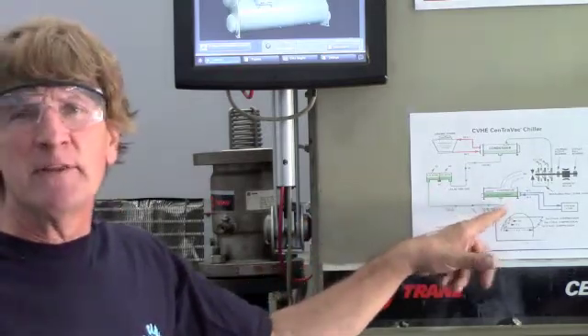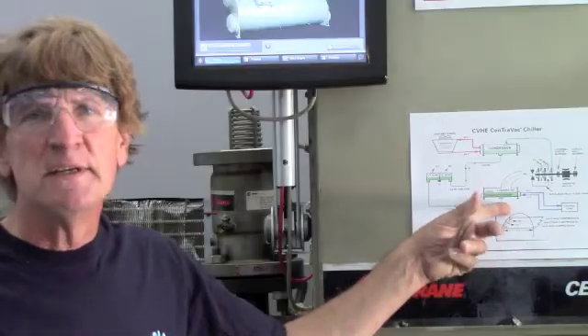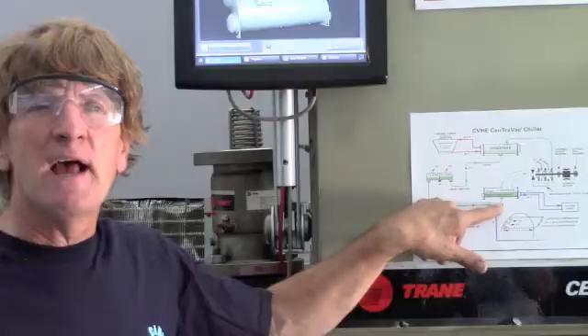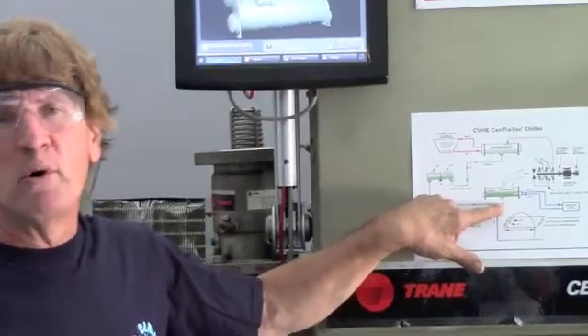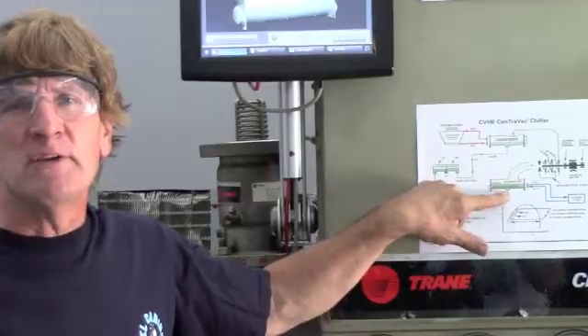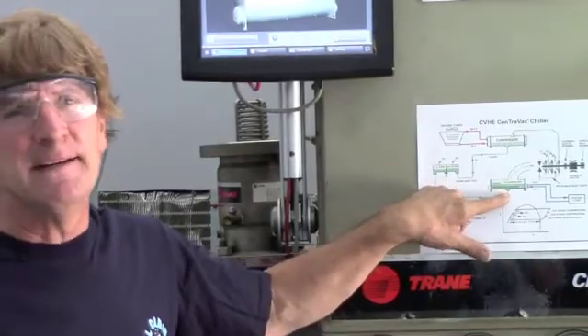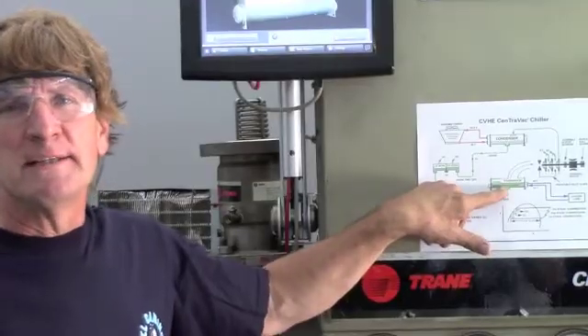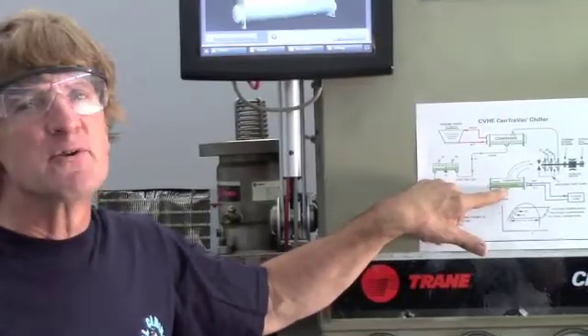The refrigerant comes down as a liquid into the evaporator. That liquid covers the tubes. Right in here where it goes in, we have a restrictor or a fist. That allows it to drop from a relatively high pressure — maximum 15 pounds — to a vacuum: 18 to 20 plus inches of vacuum, depending on the refrigerant and the application.